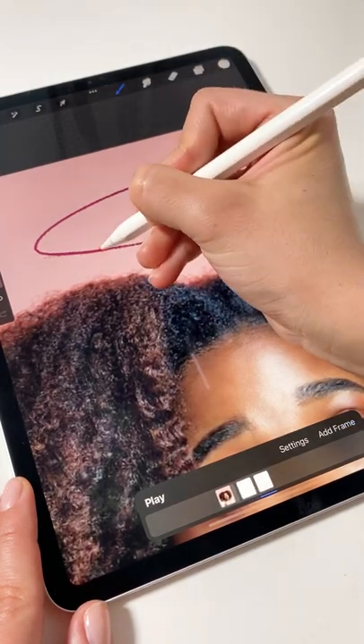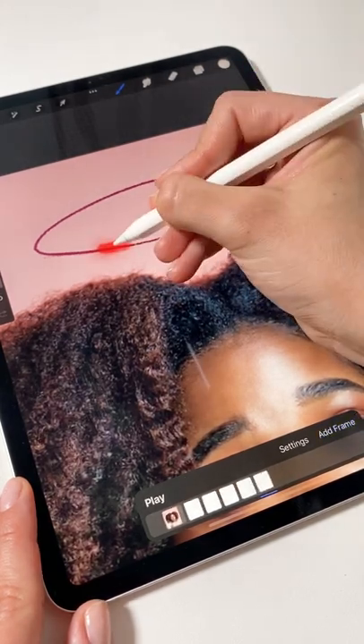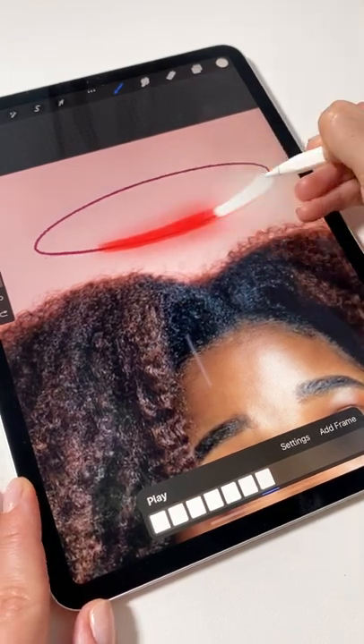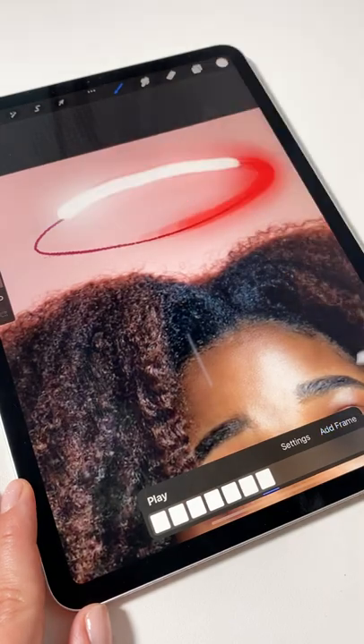Add the first frame and use the light pen and white to draw a little dot on the ellipse. Create a new frame and make the dot a little bigger this time. On the third frame, draw a little line starting from the dot, then use the next frames to make the line bigger and bigger and move it across your ellipse.